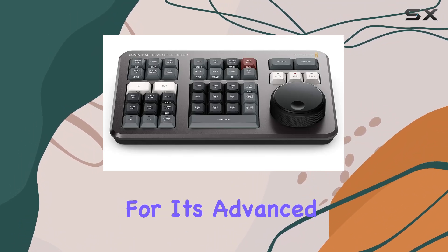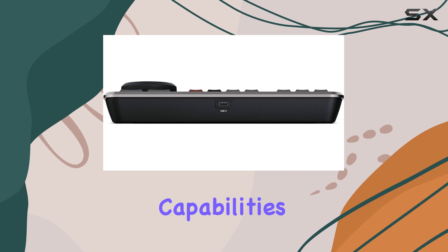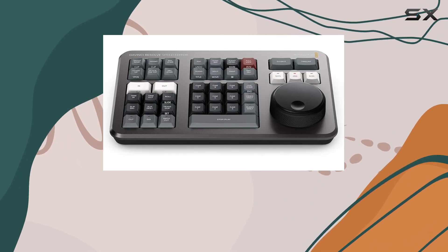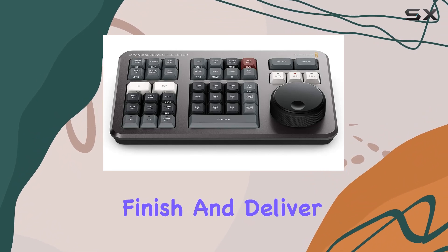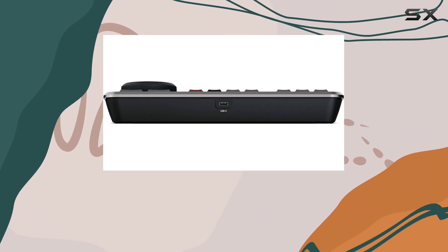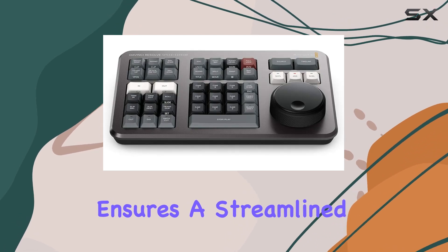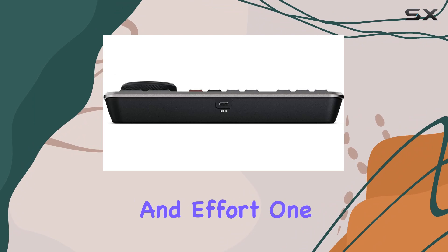DaVinci Resolve Studio is renowned for its advanced color correction capabilities. It's not just software — it's a comprehensive system that allows you to edit, color correct, finish, and deliver your projects all from one platform. The seamless integration of these features ensures a streamlined workflow, saving you both time and effort.